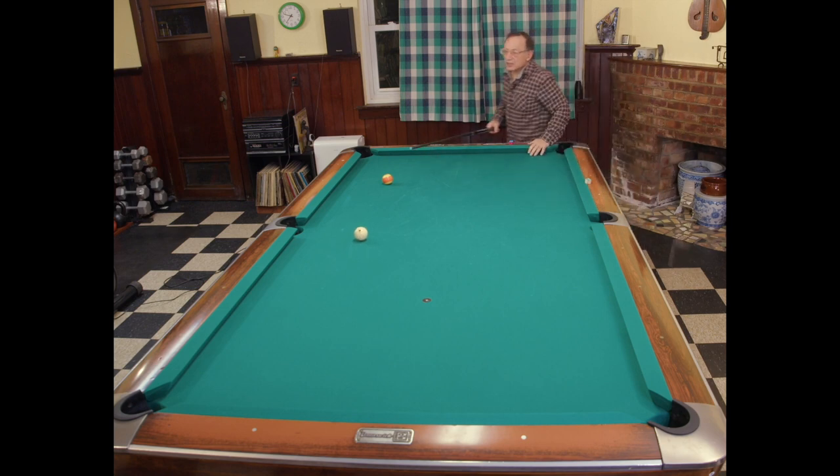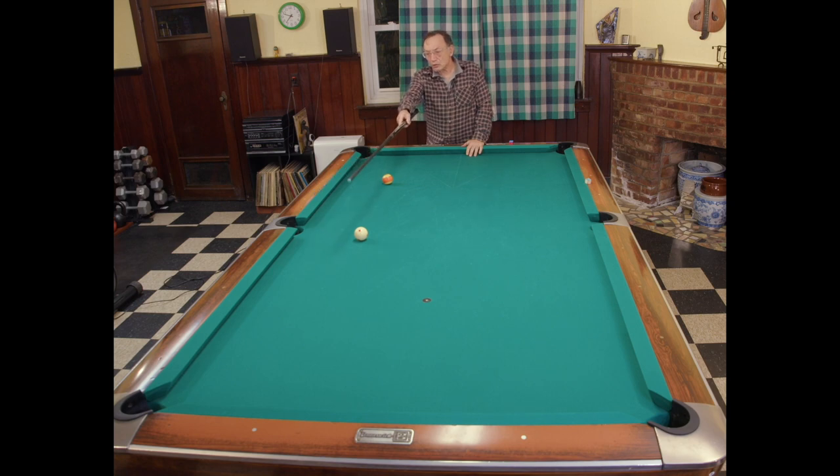As you can see, the cue ball hit the long rail, then the short rail with inside spin, and walked straight up the table, leaving us in good position for a break shot.